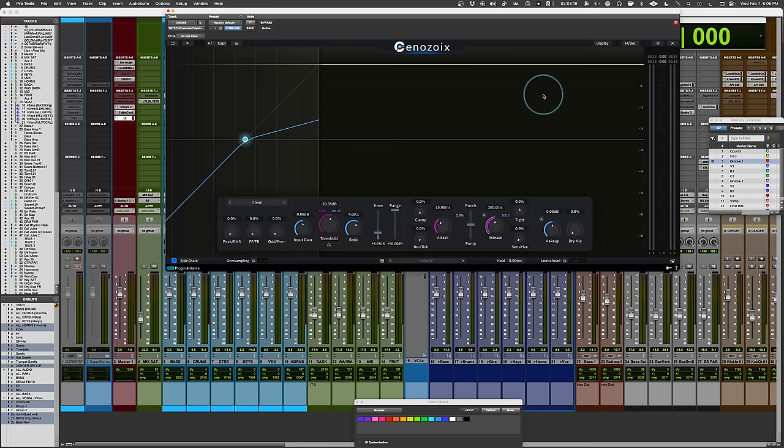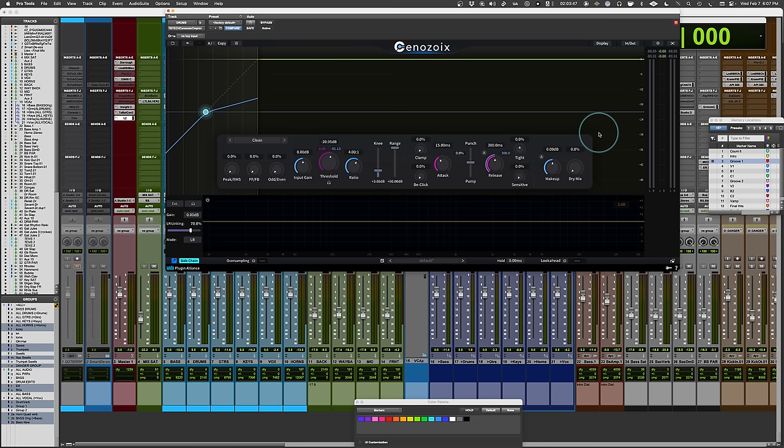It also shows waveform displays and gain reduction, which you'll see in the window to the right — you'll see the shape of gain reduction go by in real time, plus the audio waveform input and post-processing. Input and output level controls with gain reduction displayed. Here are all your compressor settings — that's where we'll spend the majority of the time. There's also a side chain filter which opens at the bottom.